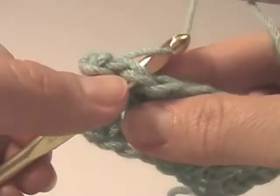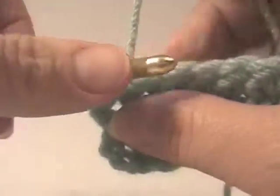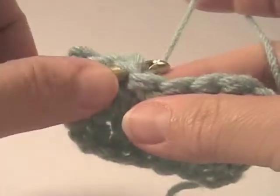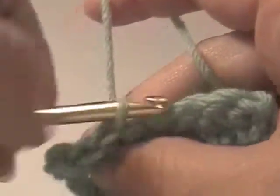Through the stitches, the two loops there, pull it through, and then pull it through again. Put your hook into the hole there, through both loops, pull the yarn through, pull the yarn through.